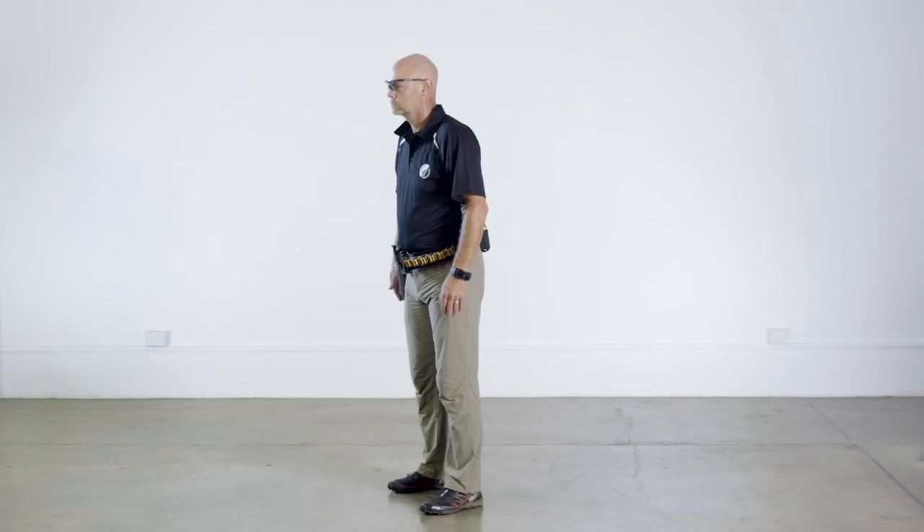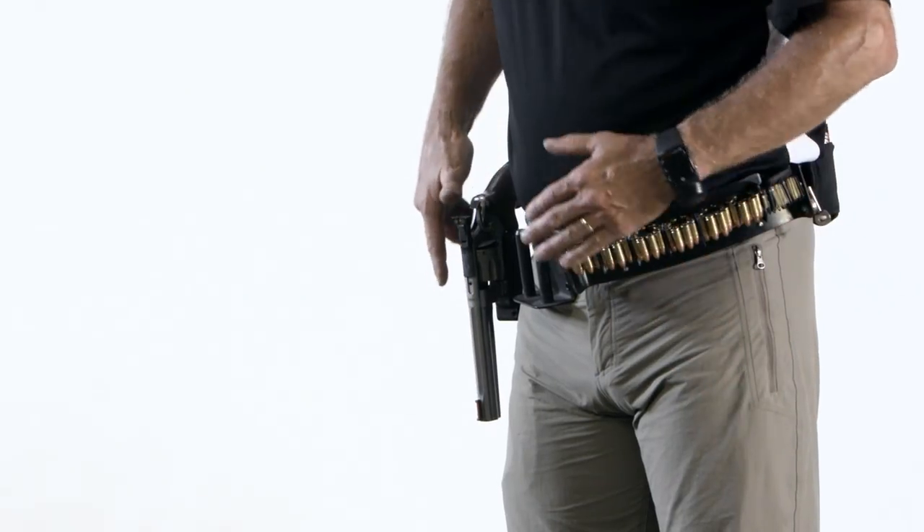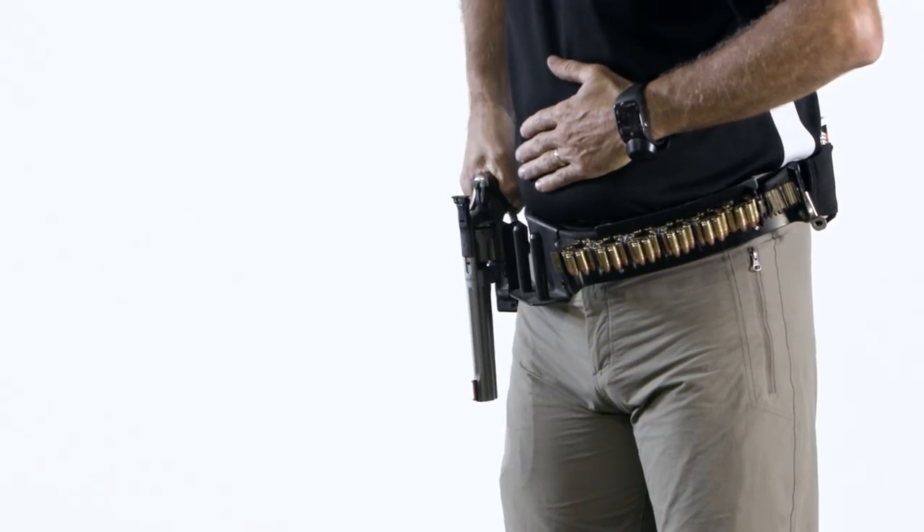Here we see the same draw and holster drills from a different angle: grip, draw, ready, prepare, holster.